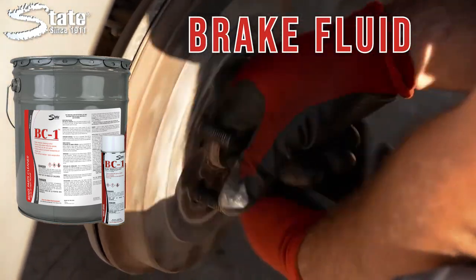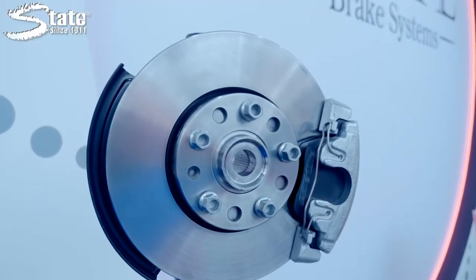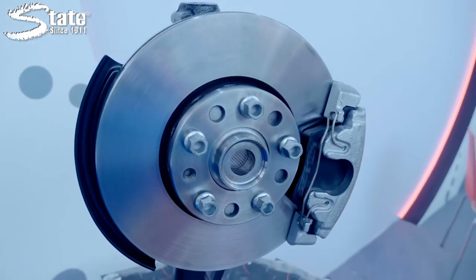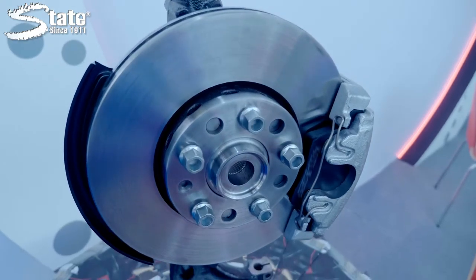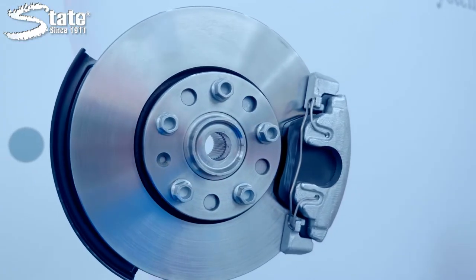Its fast evaporating formula won't leave residues or interfere with brake operations, and it stops disc brake squeaks in their tracks.